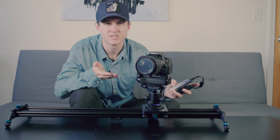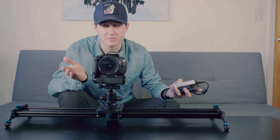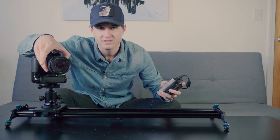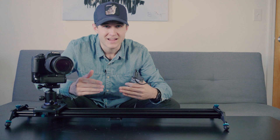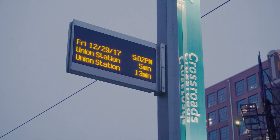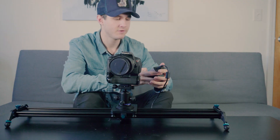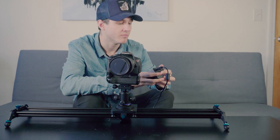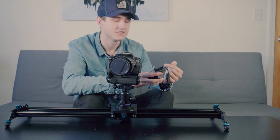Why is the motor so much better than just using your hands? Aside from being able to do time lapses — which we'll get into later — the motion is so steady that you can actually zoom the lens in a little bit, which creates even more of that parallax effect we talked about earlier. It's super buttery smooth, awesome sauce. We have a few different modes here that we can put the camera slider in: video shot mode and time-lapse mode.